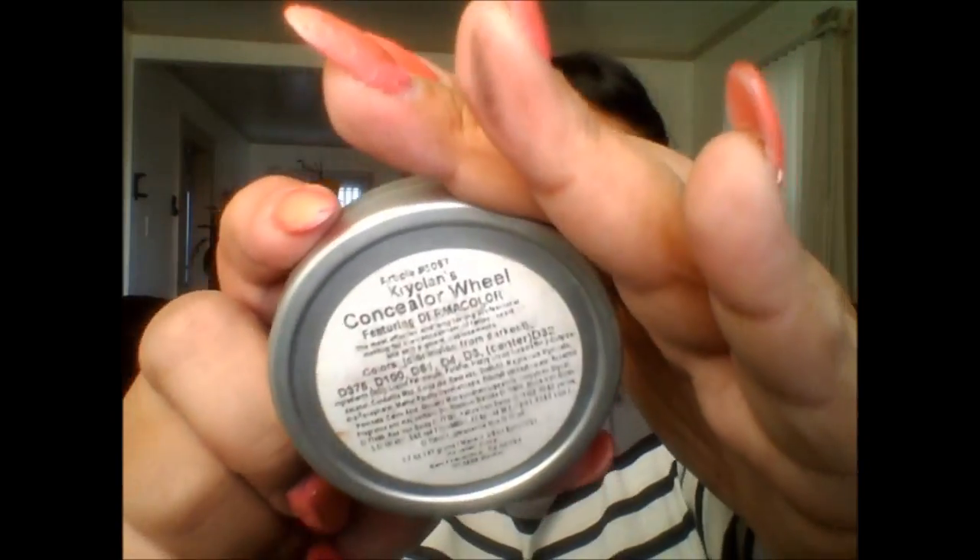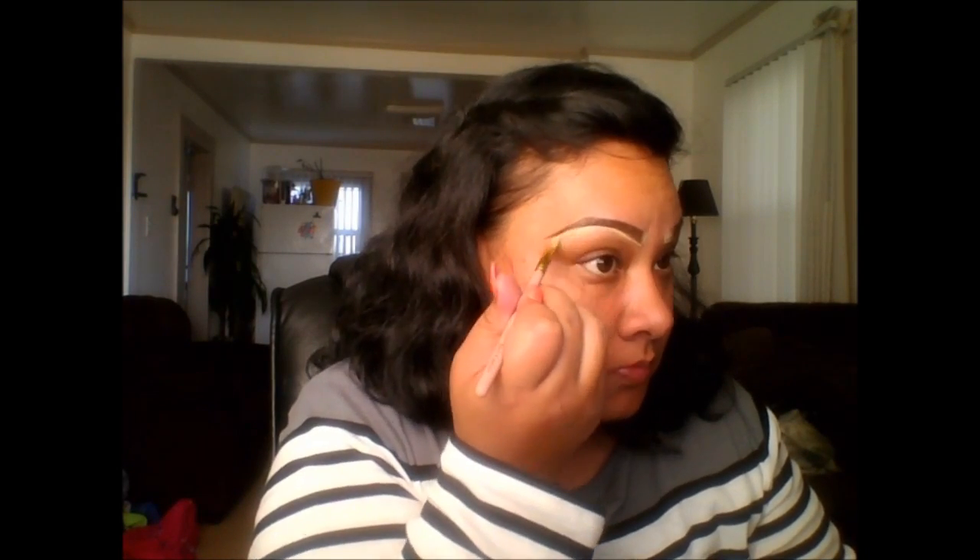And then I'm going in with a concealer by Kryolan. I'm taking a couple shades lighter than my own skin tone, and I just go in at the tip — the beginning of the brow — and then go in the bottom. I don't do the top because I use my foundation to make it neat, because it just looks a little bit too much for me. So I just pull it down and blend it down a little bit.